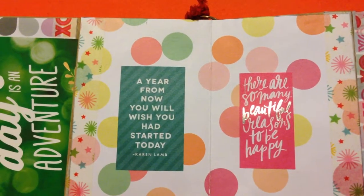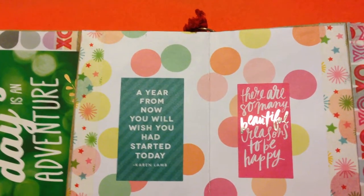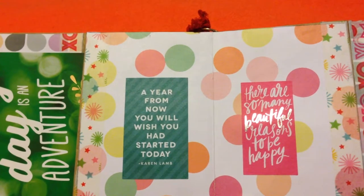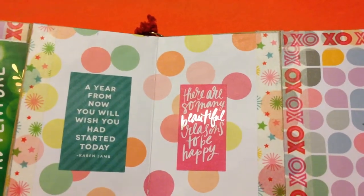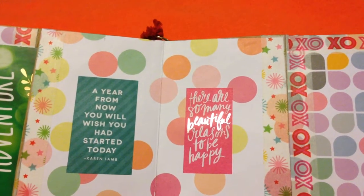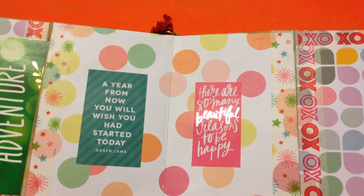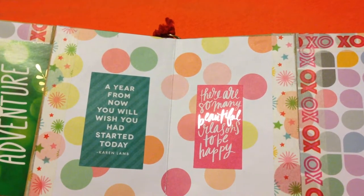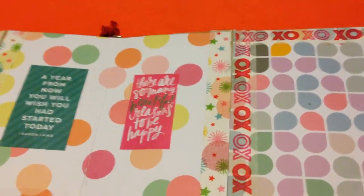I believe it's not just me but all of us need reminders and encouragement. Reading or hearing these words can really lift up your spirit and help you in your decisions in life — it can encourage you to do great things. This one says 'A year from now you will wish you had started today,' so it's also a reminder. The other side says 'There are so many beautiful reasons to be happy.' We are in a world full of negative things, chaos, and problems, and we tend to be negative and can't see reasons to be happy, but we have to really fight and focus on the positive things.